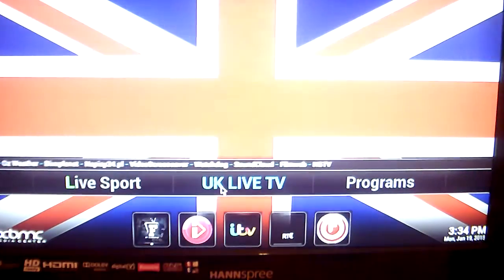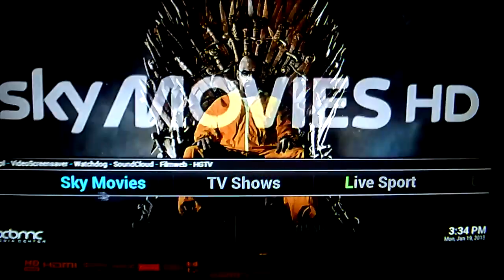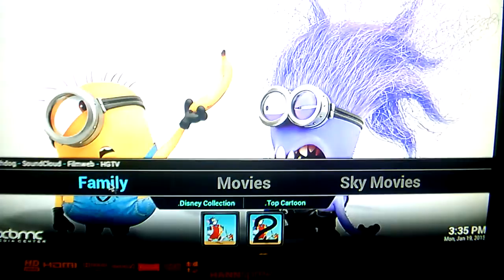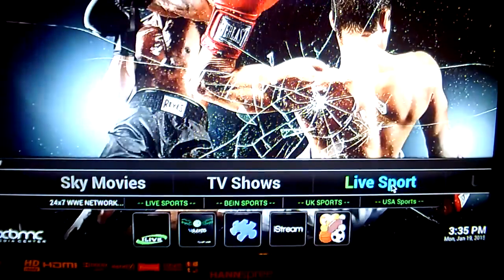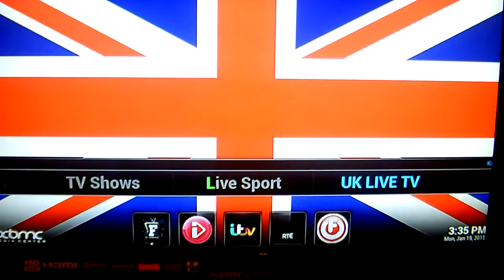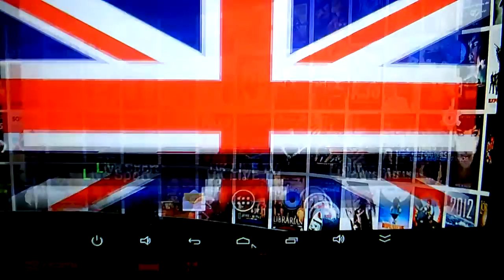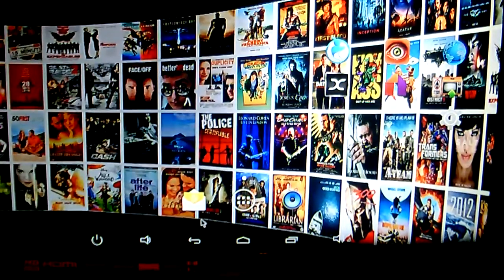That is basically it, folks. You have your UK Live TV, your Live Sport, your TV Shows, your Sky Movies, your Movies, and of course your Family content. If you do want some adult shows added, just leave a quick note in the checkout process and I can add that for you. I hope you found this tutorial helpful. Remember to visit MunsterGadgets.com and you can use code FOLLOW5 to get £5 off any device. Thank you, folks.